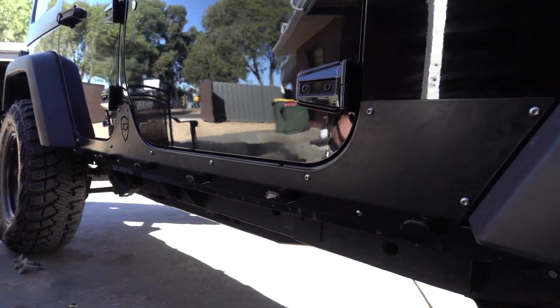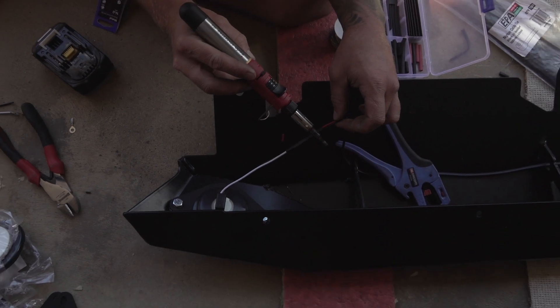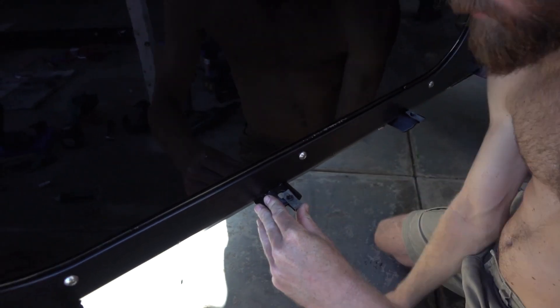These sliders have integrated LED lights, so now's the time to wire these up. While Nick's doing that, Mark removes the three body mounts under the Jeep and then taps on all the clip nuts.